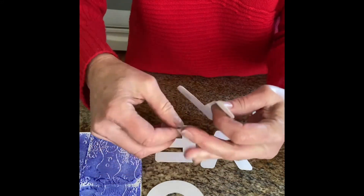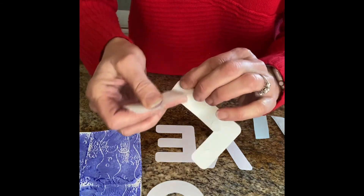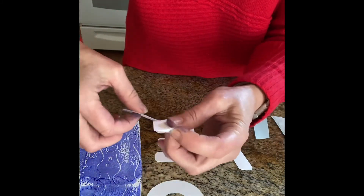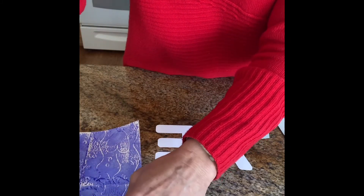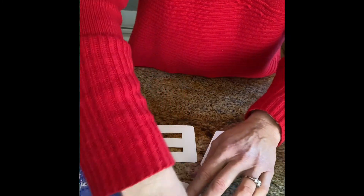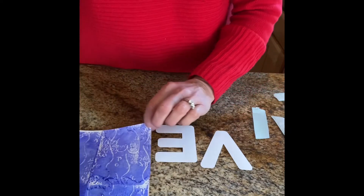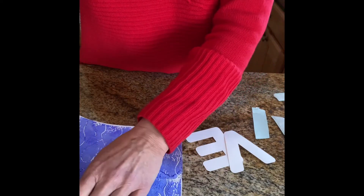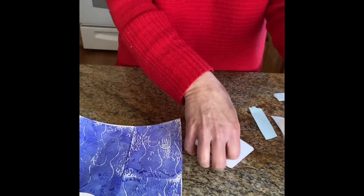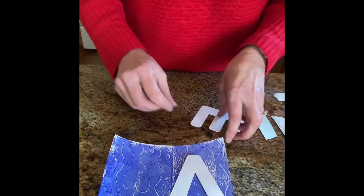Three glue dots is probably plenty for this. They kind of stick to your fingers. Then I'm going to put it down like that — I can't even see the tear. Here is the O. I'm going to put my O right there. Spaced out, and then you'll repeat that with the V and the E.